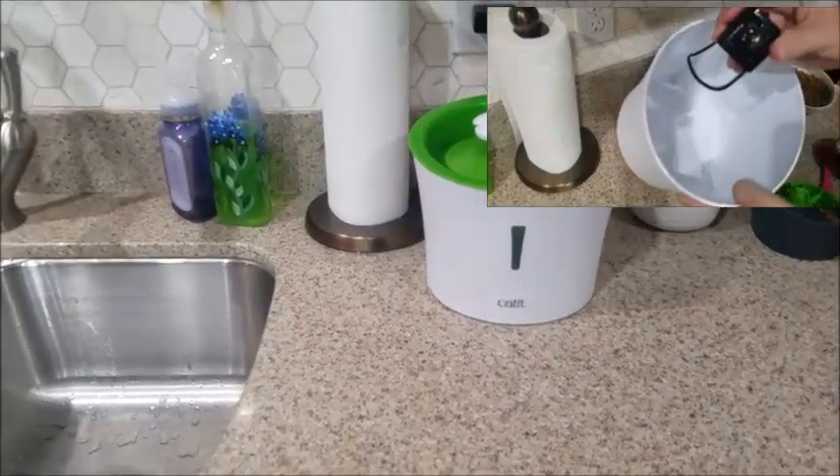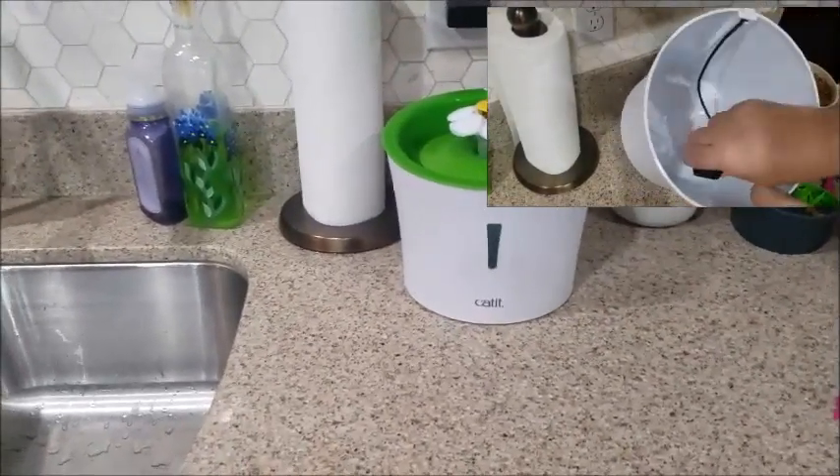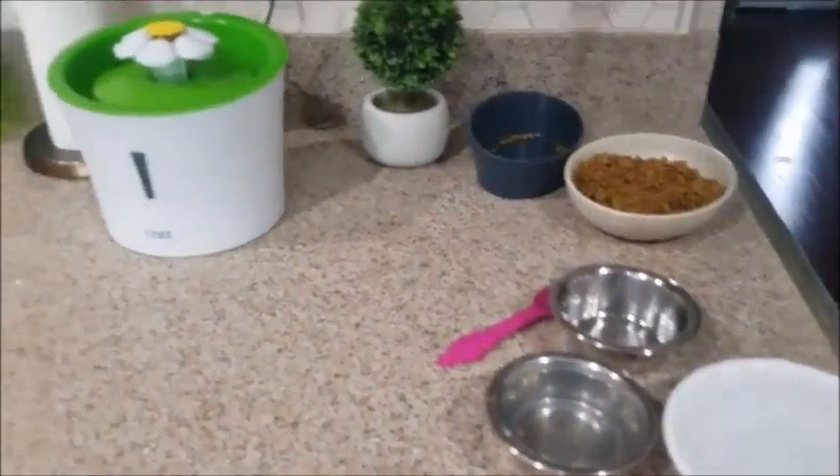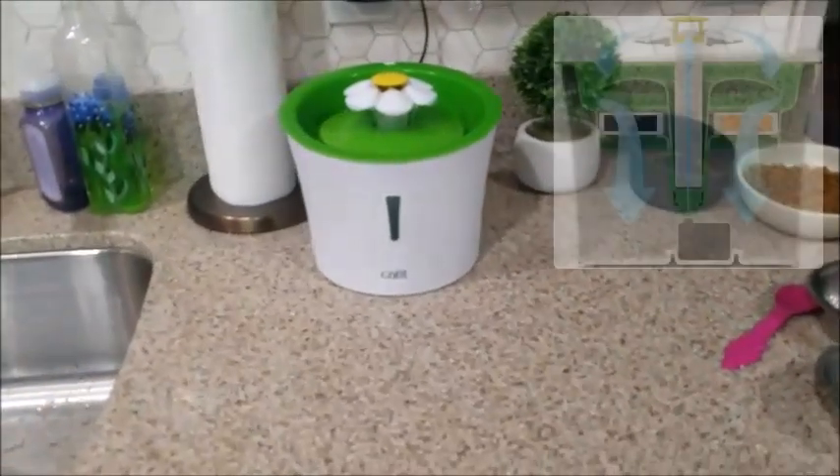It makes me feel comfortable when I'm out away from my cats, knowing that they've got a good flow of water. I have a little backup system for water too, but they love it — they love drinking out of it.